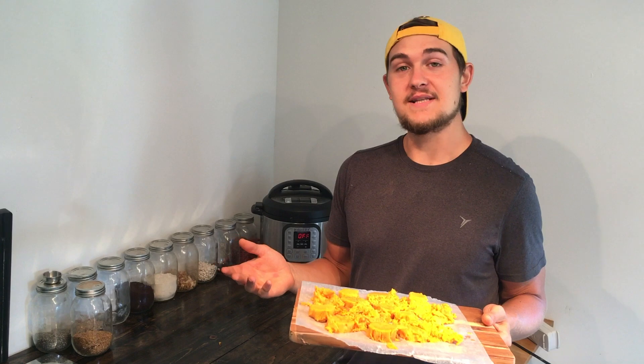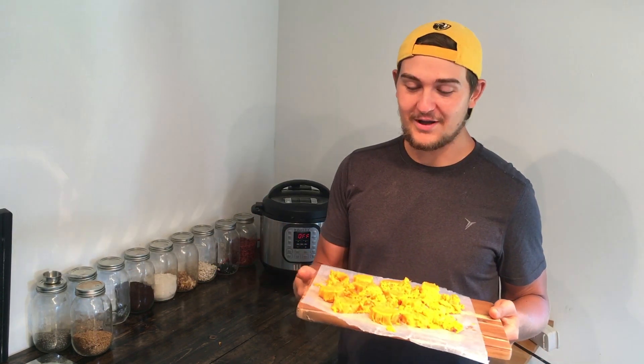You can use these in ice creams, in different cooking dishes — they thaw out perfectly fine. You can use them in pies, or really however you'd like. It's just a good way to store a perfectly cooked sweet potato.